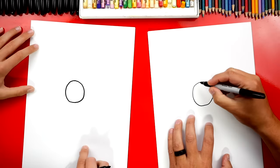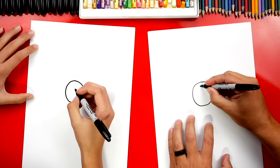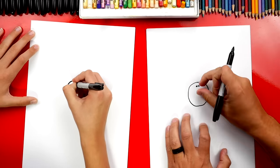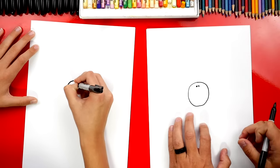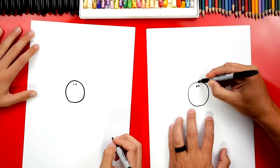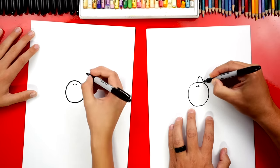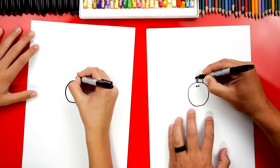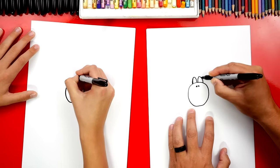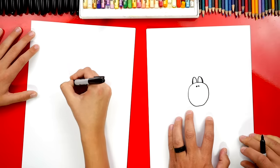Then we're gonna draw some eyes. They have a lot of eyes but we're just gonna draw two. They're really small, right towards the top in the middle. Now we're gonna draw the mouth. We're gonna draw an upside-down U shape over here and also over here on this side. We should draw them the same size — I drew the left side a little smaller.